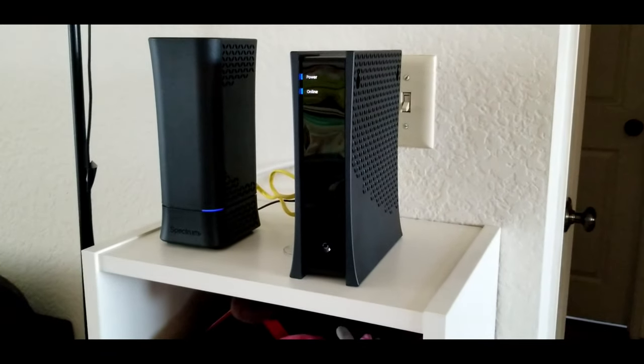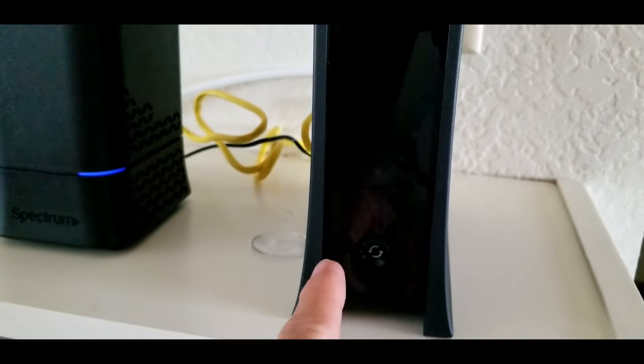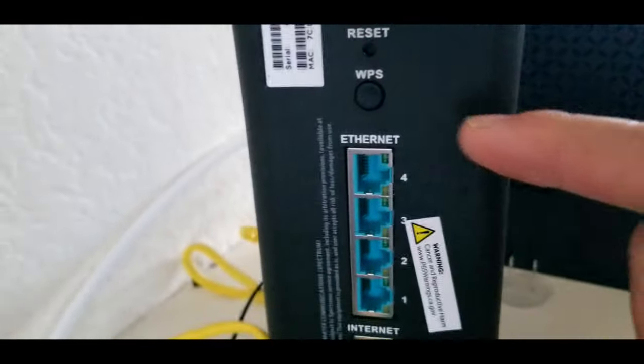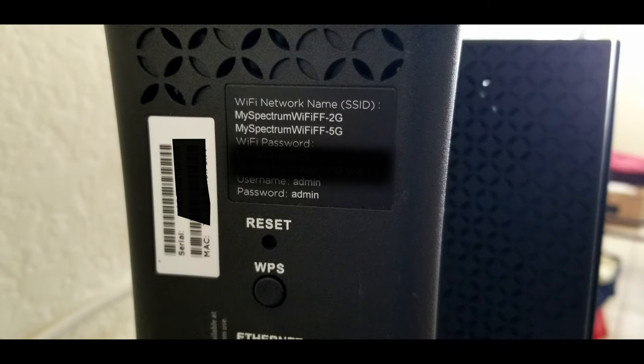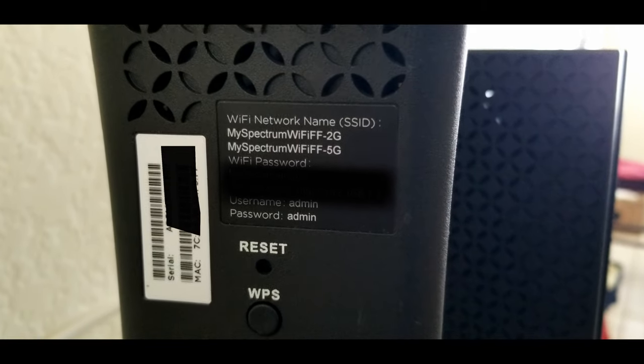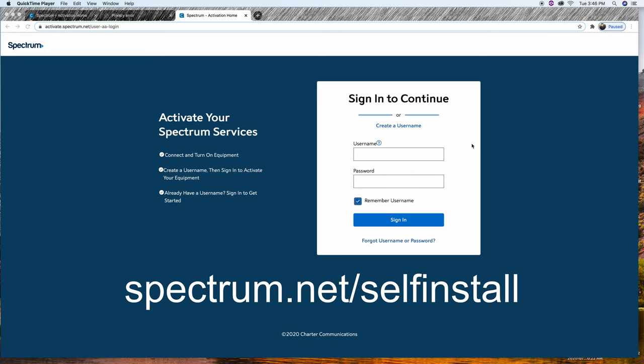When you see the blue light, that means you're set to go. If for some reason you need to reset, you can press the reset button on each unit, and on the back of the router as well. You can also find the Wi-Fi password on the back of the router. After that, go online and log in to spectrum.com/installation and just follow the instructions.